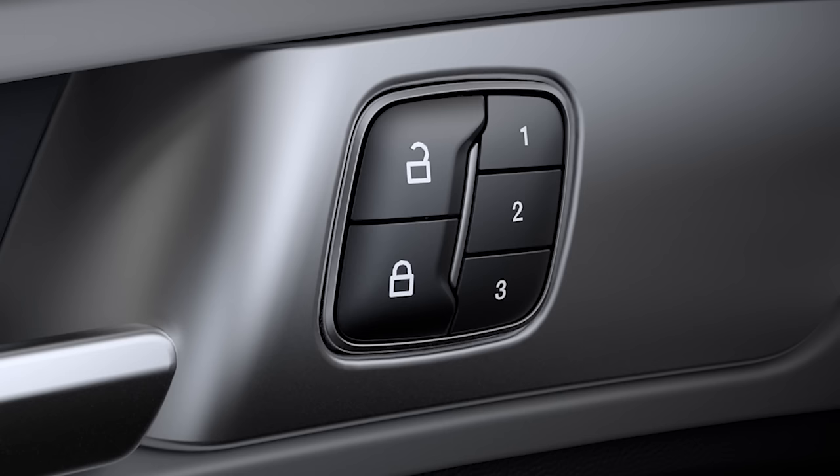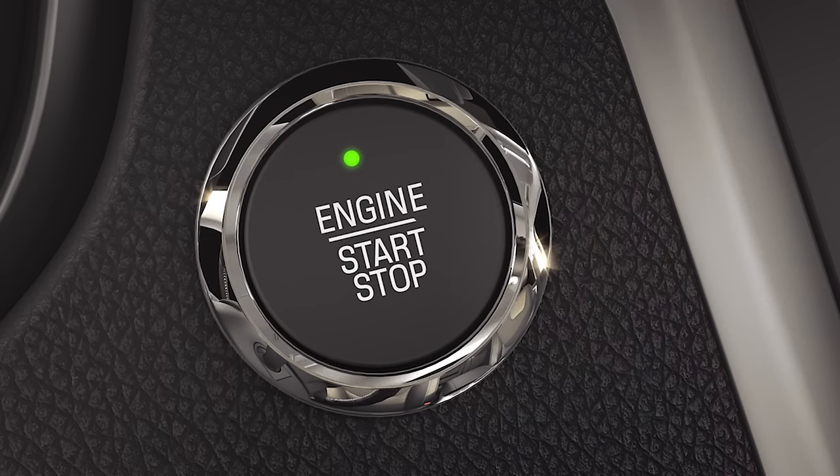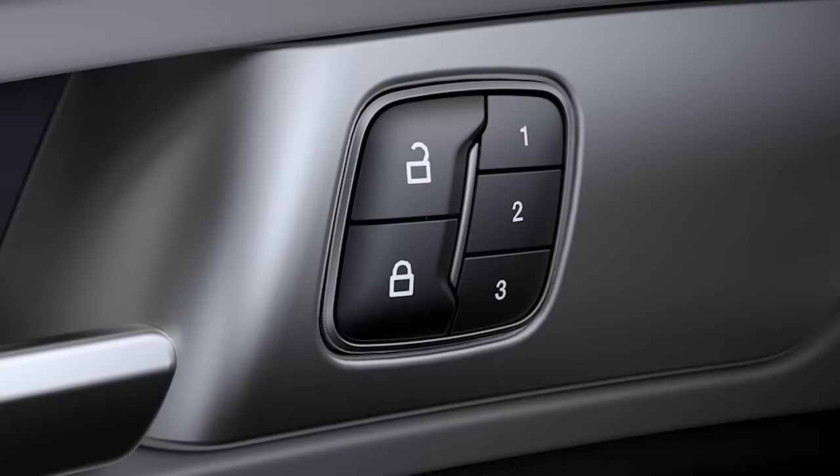If your vehicle is configured for three preset positions like this, you'll need to turn your car on and move the driver's seat and other memory features to the desired positions. To save your memory preset position, simply press and hold a preset number for about three seconds until you hear a chime to save the position.